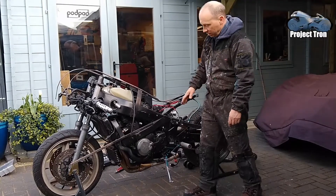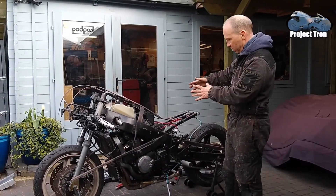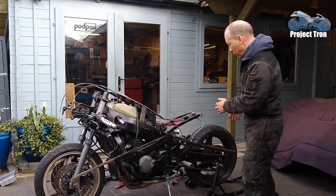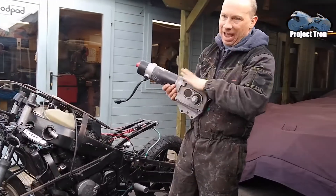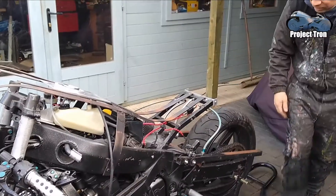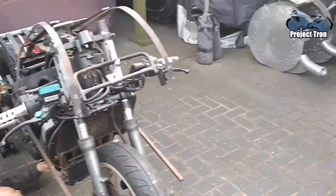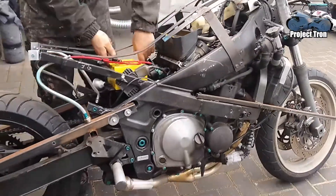So the plan is to remove the engine from this. We need to keep the frame. This was the Tron bike — it's going to be converted from a petrol Tron bike to an electric motor Tron bike. It's hard to believe that small motor will replace that engine. The chain drive system stays exactly the same, but everything else has to come off: carburettors, electronics, radiators, engine.